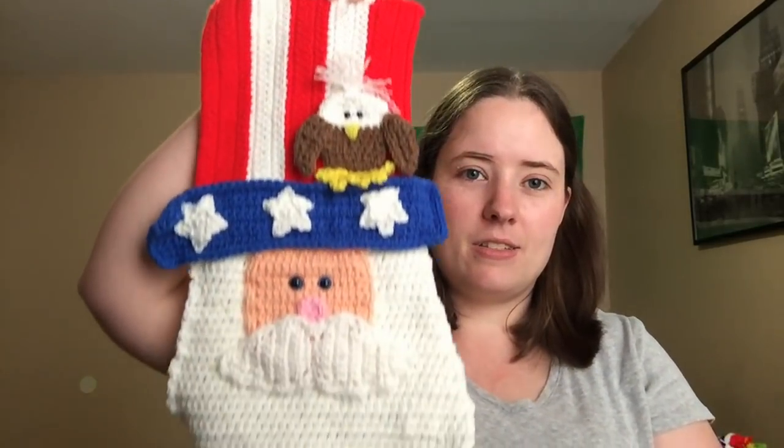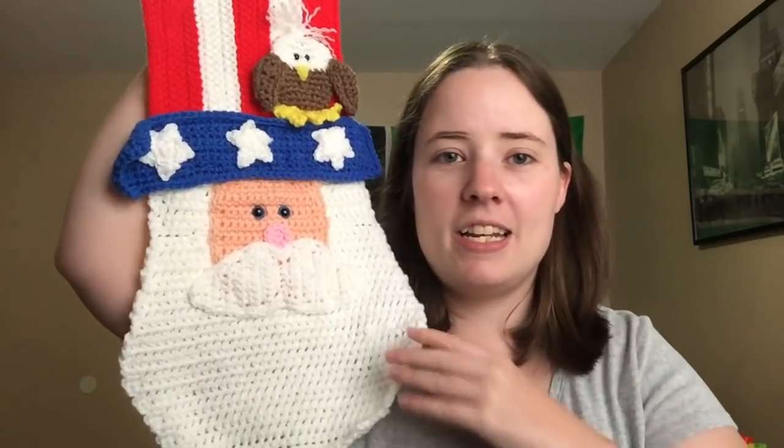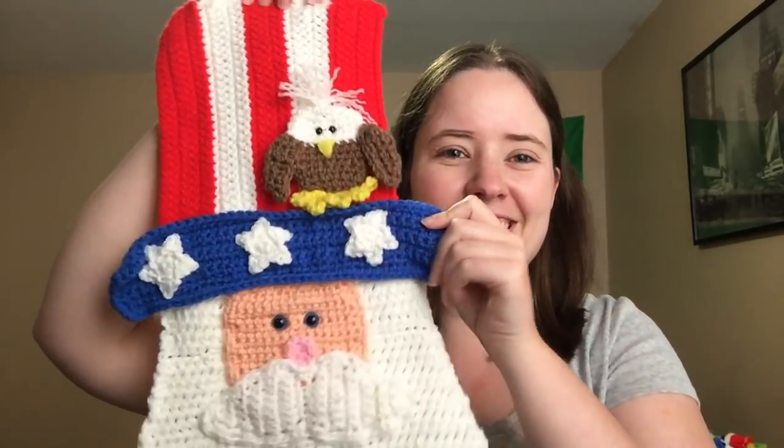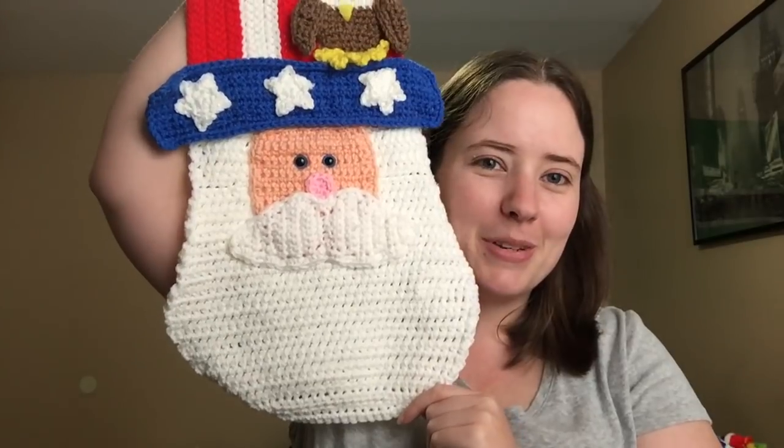Anyways, here it is. I didn't put the USA lettering on here because I just didn't think it needed it — that'd be kind of like USA overkill. I do still need to felt the back of it because on my flags I like to hot glue felt on the back just to make them sturdier. And I do need to — this will fold over and a dowel will go through it so I can hang it. I do have to do that, but the crochet part is done.